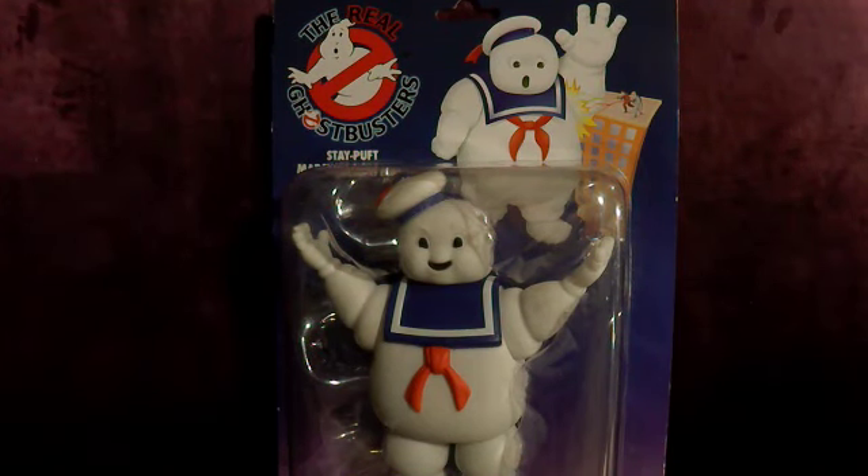Hello, Steve White, SteveArtsA9. Well, I finally got the real Ghostbusters Stay Puft Marshmallow Man.